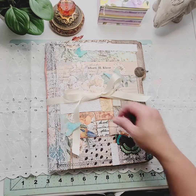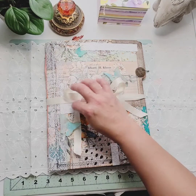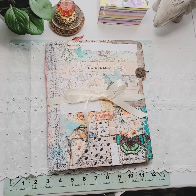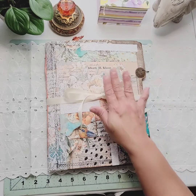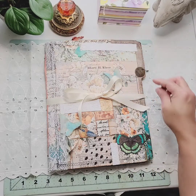Hi everybody, this is Lucy and this is Memory Keeper Journals. Thank you for visiting. Here I have my new folio and this one is inspired by Rose Hill Paper Cottage. Heather, I hope I did it justice because I thought it was easy, but it wasn't as easy as I thought.